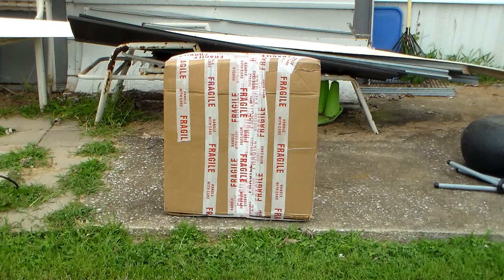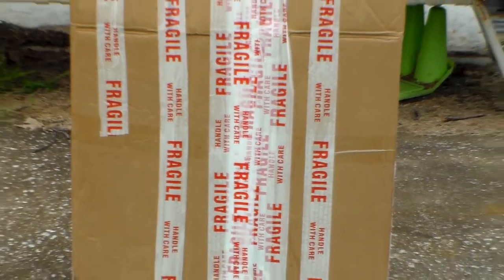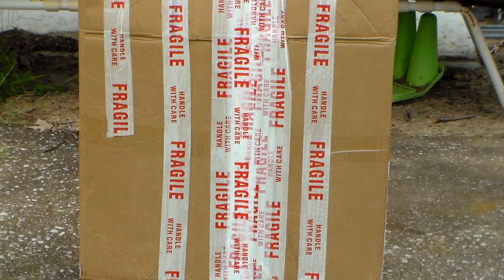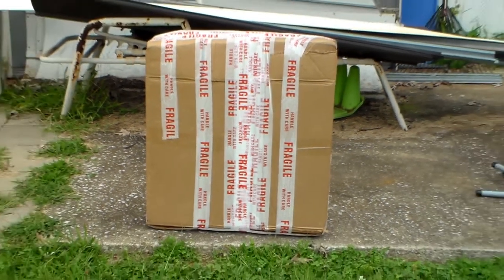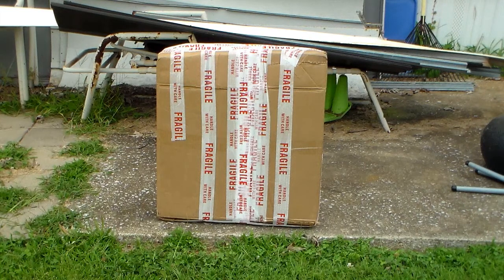If you notice — can it be any more fragile? They probably went a little bit happy with the fragile tape, but at least it is noted as fragile. Probably Italian, but I guarantee you it's not. So I've rambled on enough. I guess if everyone's ready, let's go.